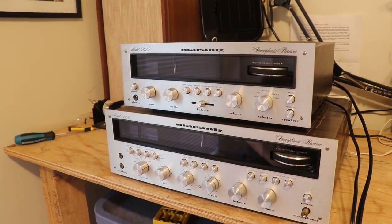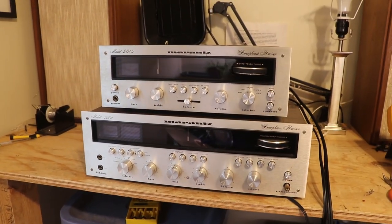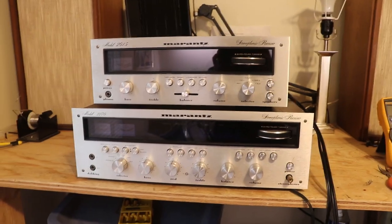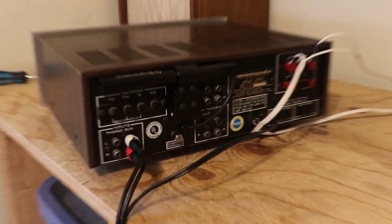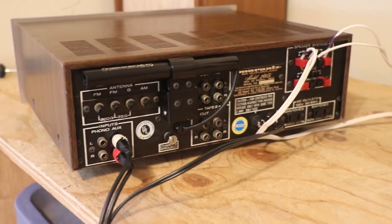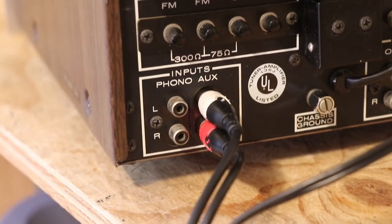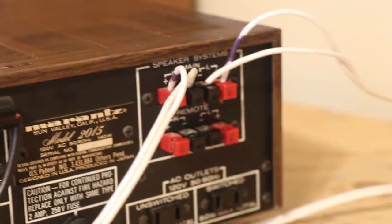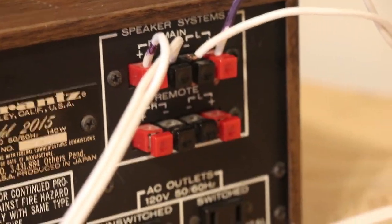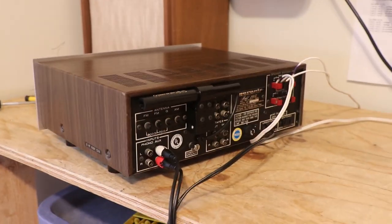I've worked on a Marantz 2385 before and I really didn't like it because I couldn't even manipulate the thing — it was so heavy. The 2270 is kind of like that, but not nearly to that level. Taking a look at the back, there's not too much going on, but you've got everything you need: antenna hookups, phono, aux, tape one in and out, tape two in and out, connections for two sets of speakers, and your switched and unswitched AC outlets.